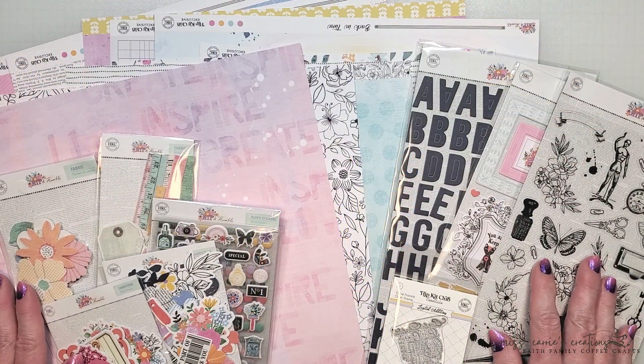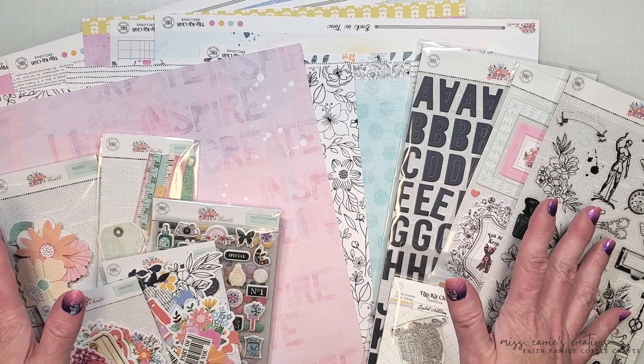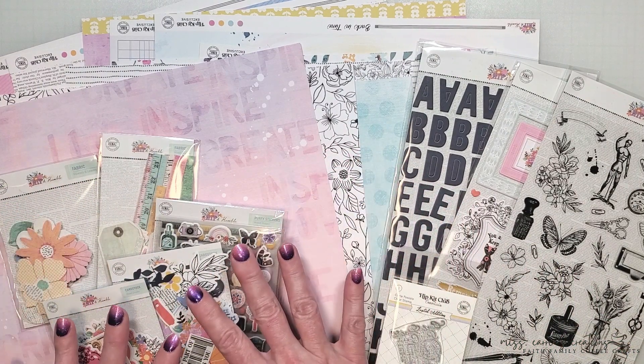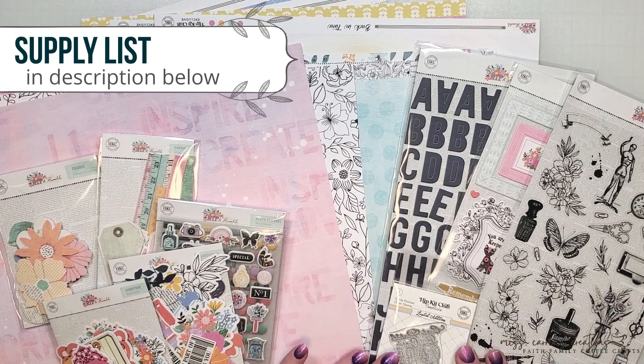The page I'm creating today will be using the April main kit from Hipkit and the embellishment kit. As you can see these are packed full of beautiful pattern papers, die cuts, stickers, cardstock frames, a few vintage elements, and so much more.